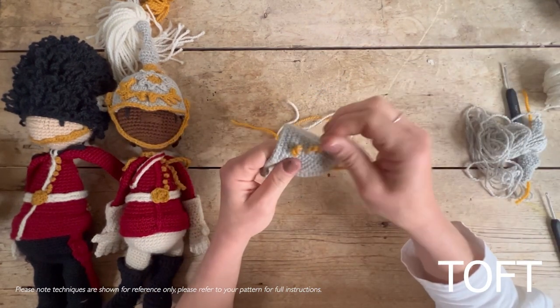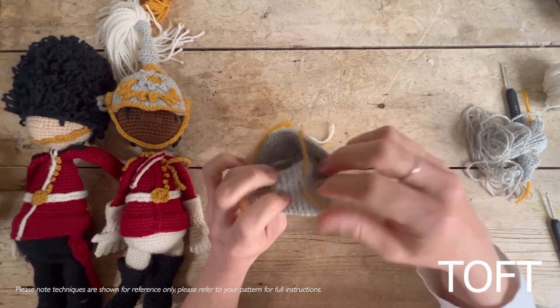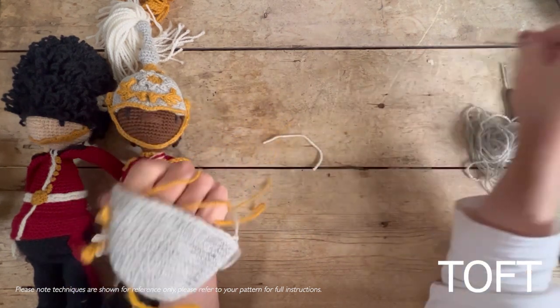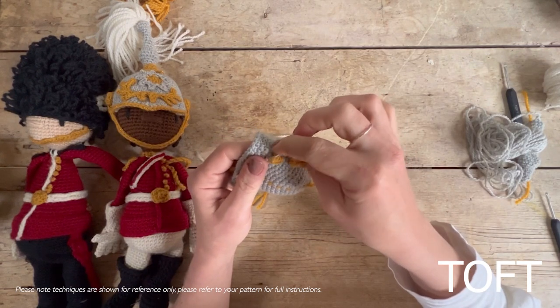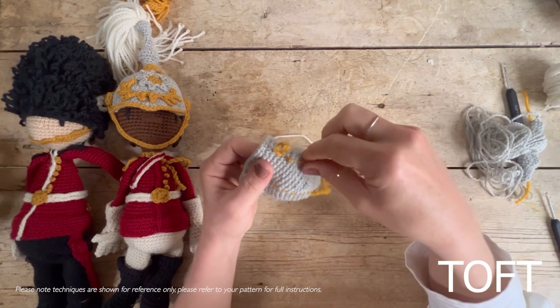Just to show you — these French knots are very easy to pull off if you're not happy with them, so don't worry; you can always pull them back and try again.